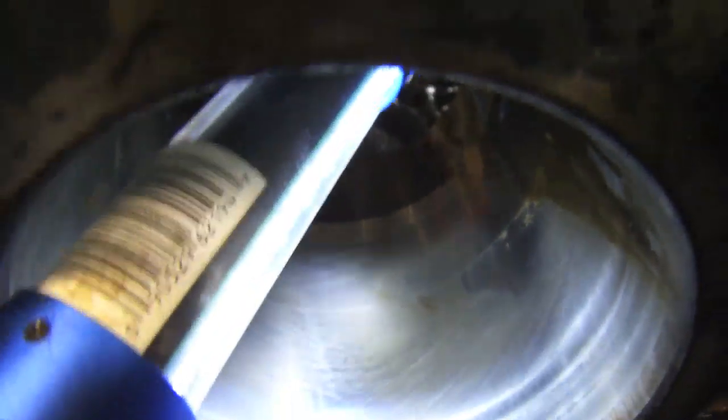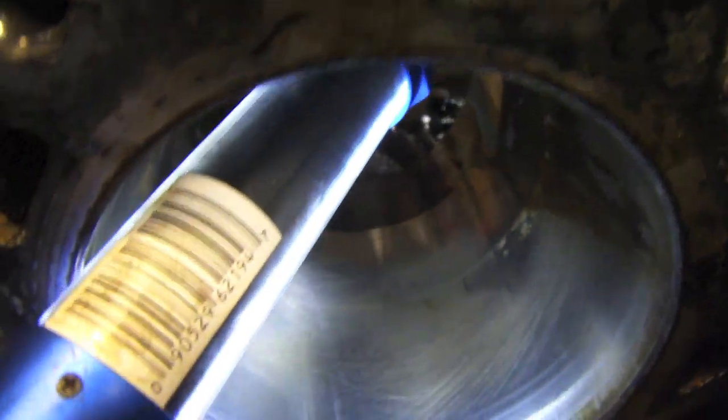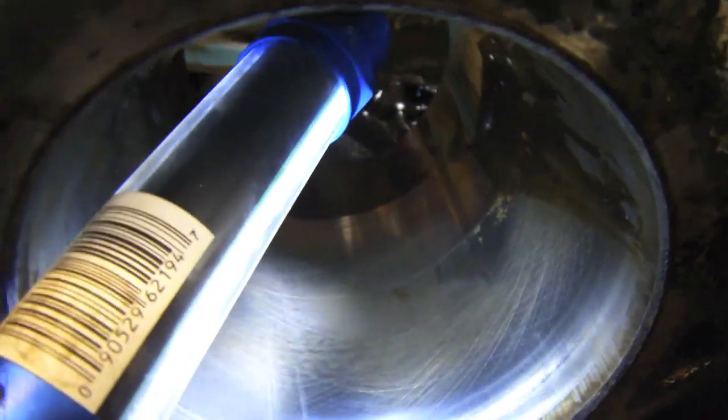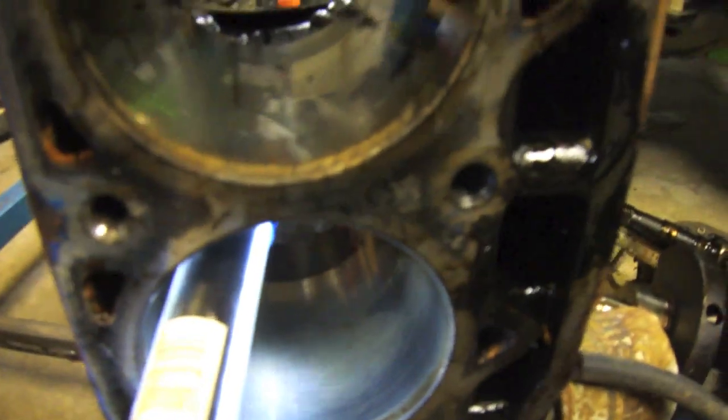Alright, I never showed you guys the cylinders but I'll show you one now. I cleaned this one up — it's got almost 300,000 kilometers on it and you can still see some of the honing marks from when the engine was built. That's after 300,000 K. The cylinders are actually in pretty good shape, even though this engine was maintained very poorly as you can tell from the bearings.